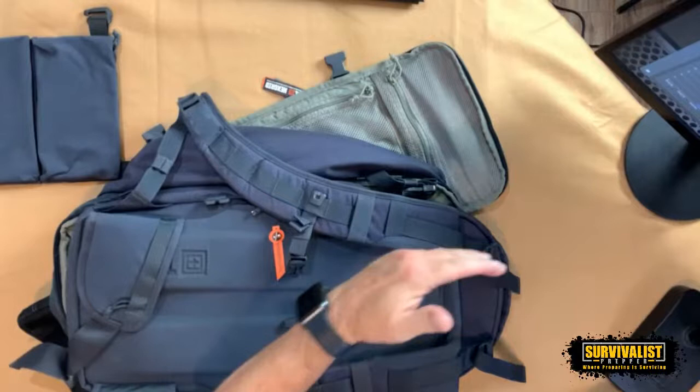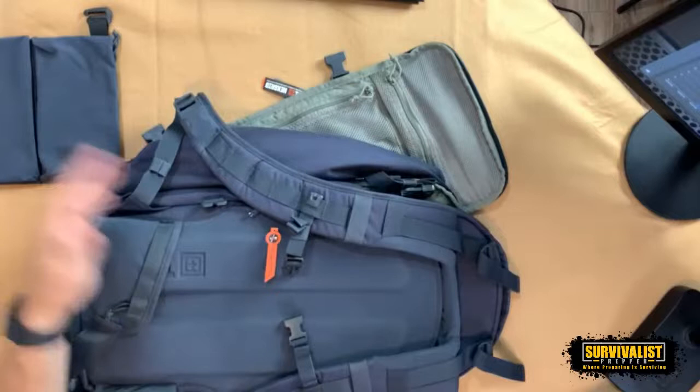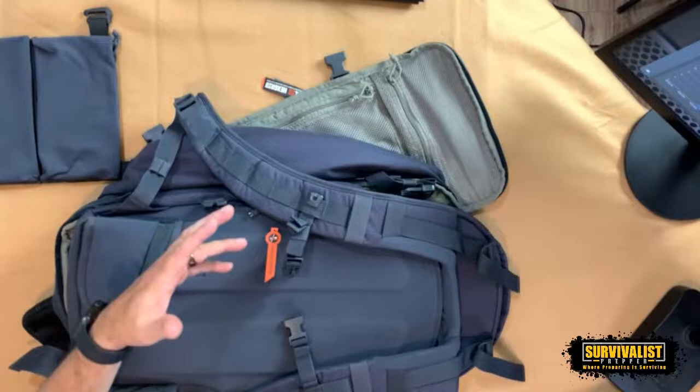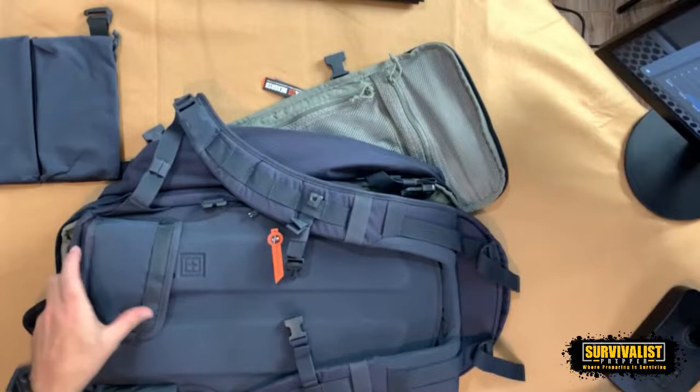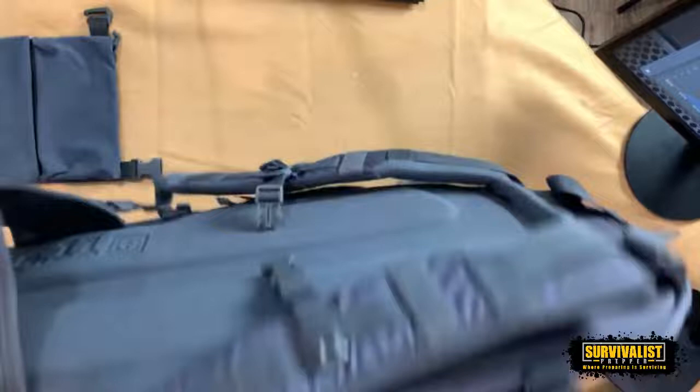Like I said in the beginning, I did a video of the things that may or may not go in this bag. This video is kind of going over the different bags while they're empty, and then the next video is probably going to be actually what I put in this bag and then I'll be testing it out. I'm pretty sure 5.11 makes really good bags, but another reason I wanted to get this is it's low profile.